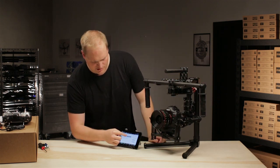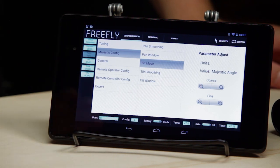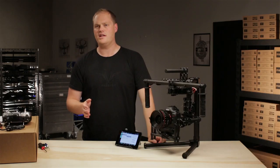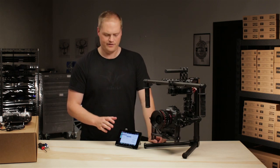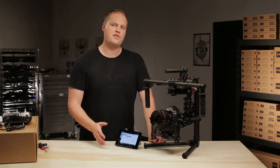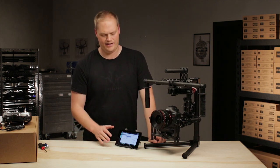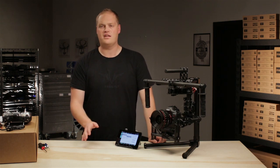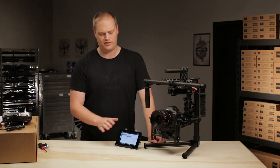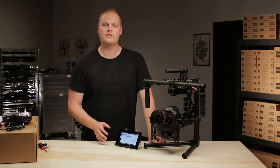The tilt has the same options as pan as far as smoothing and window. So we can play with those two settings and get the tilt to feel exactly how we need it to for the particular lens and shot we're trying to pull off. That's an overview of how Majestic mode works and how we can tune it to suit a variety of needs. Obviously you want to play with it, change the settings, and try all different kinds of settings for different types of shots and lenses to get a good feel for it. Thanks!